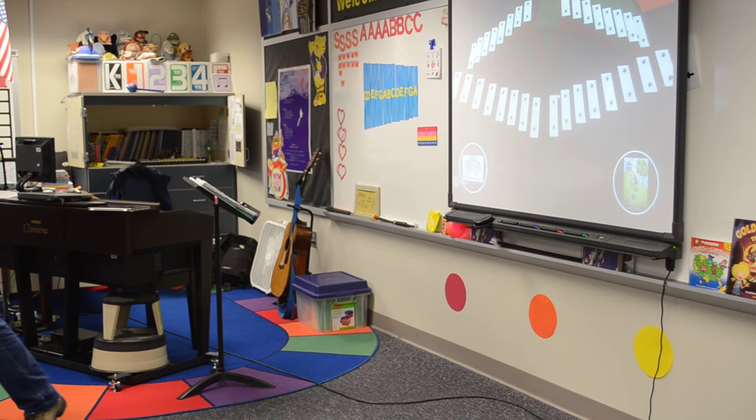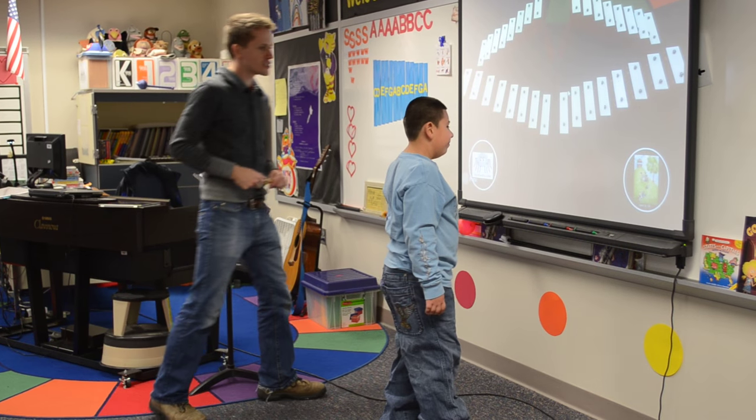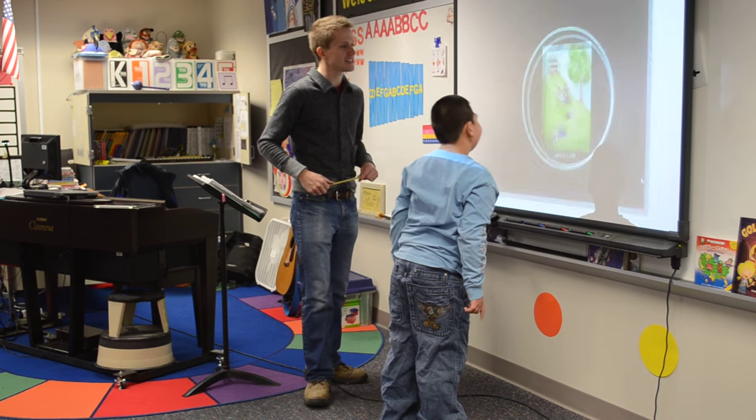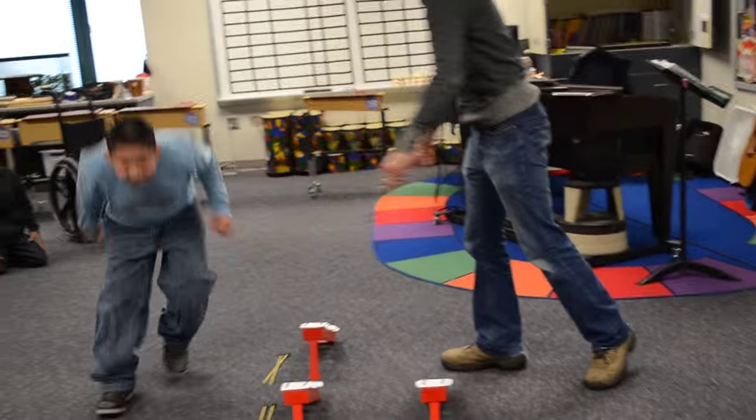Tony, come on up. Do you want the Itsy Bitsy Spider or Jack and Jill? Jack and Jill, very good. Tony, why don't you stay right over here — I'm going to have you go to this instrument here.